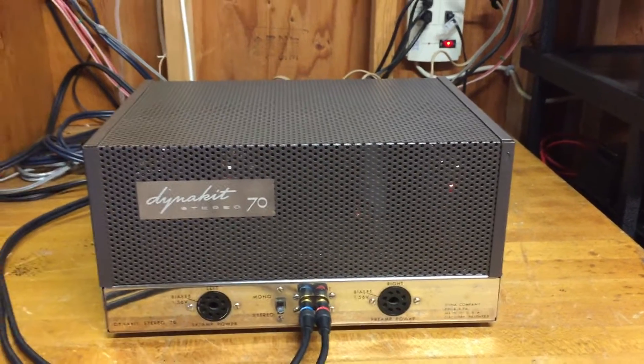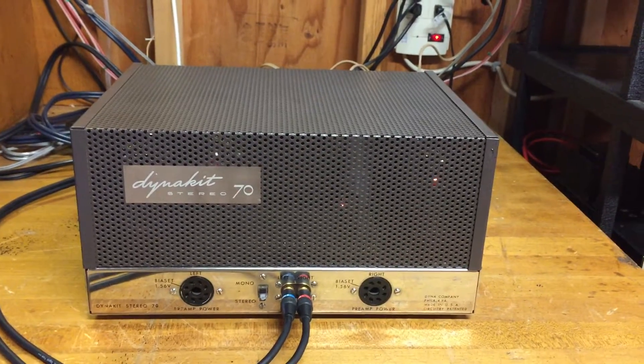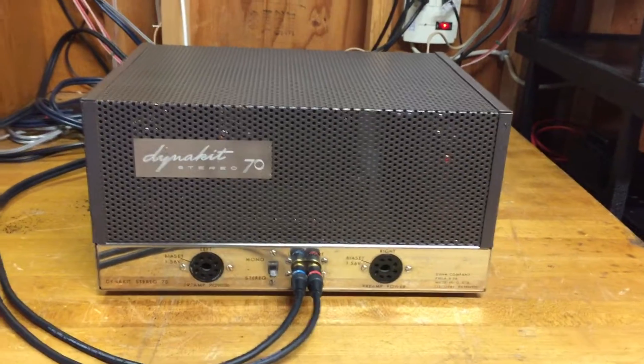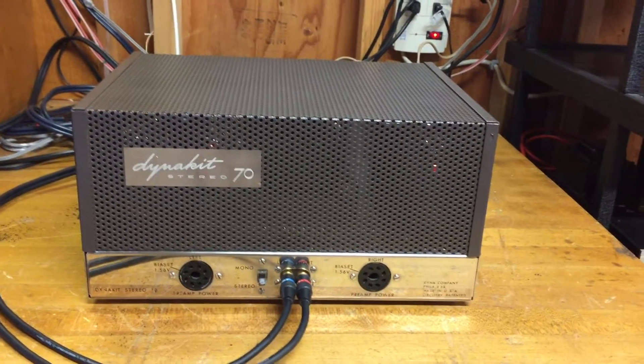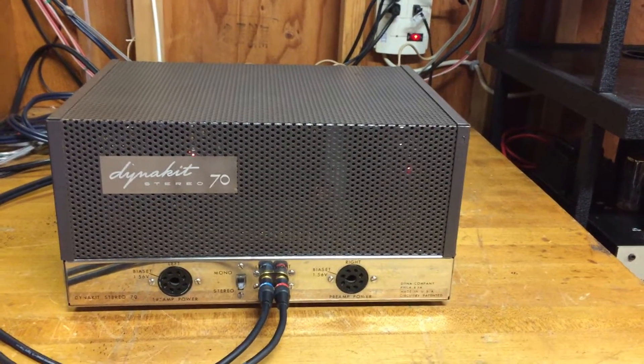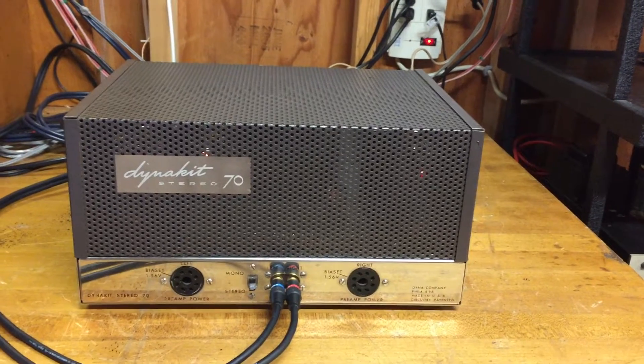It's a tube amplifier, power 70 watts, 35 watts per channel, and it's been totally restored, recapped, and basically also point-to-point rewired underneath.